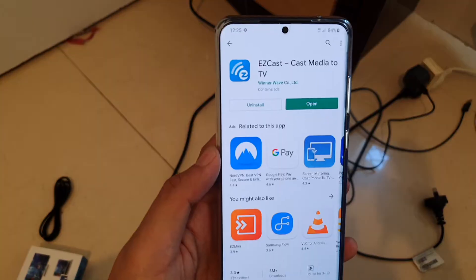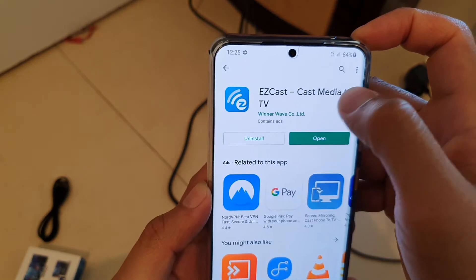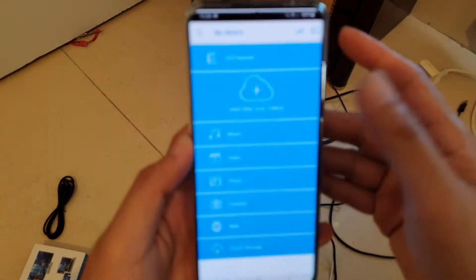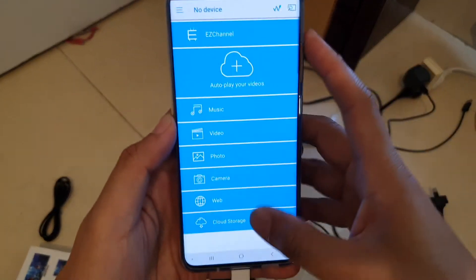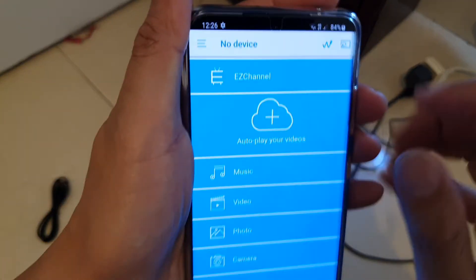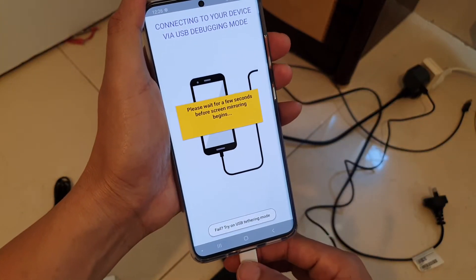Next, go to the Google Play Store and download an app called EasyCast Cast Media TTV. After you have installed it, tap on the Open button. This will open up the EasyCast software. From here this is the wired version, so you want to tap on the wire cable option. Tap on that and make sure the cable is properly plugged in.